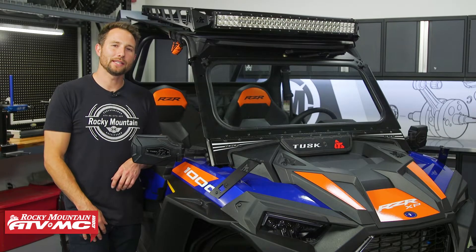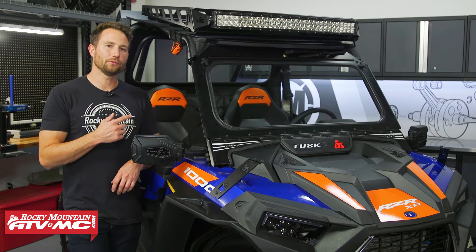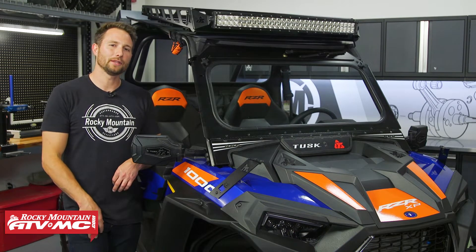I'm Charles with Rocky Mountain ATV MC. Today I'm going to show you how to install a Tusk UTV Adventure Roof Rack on your Polaris Razor XP1000.